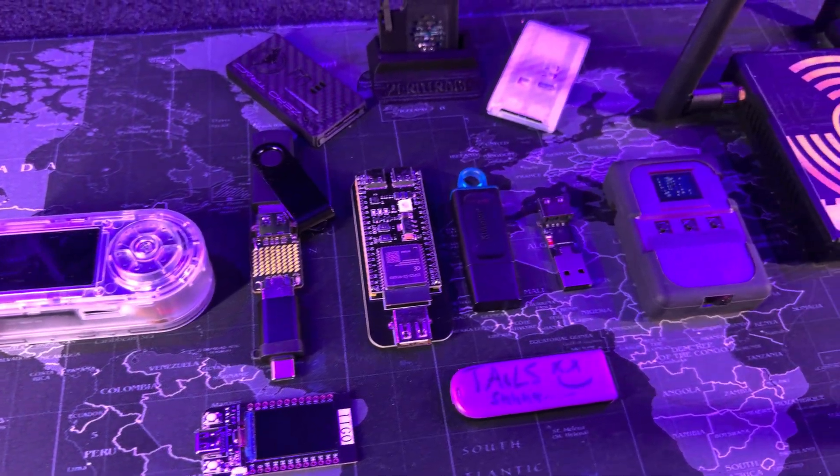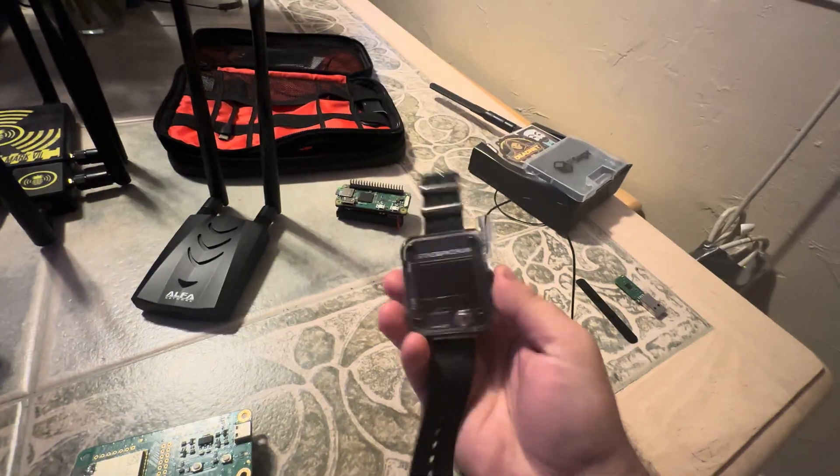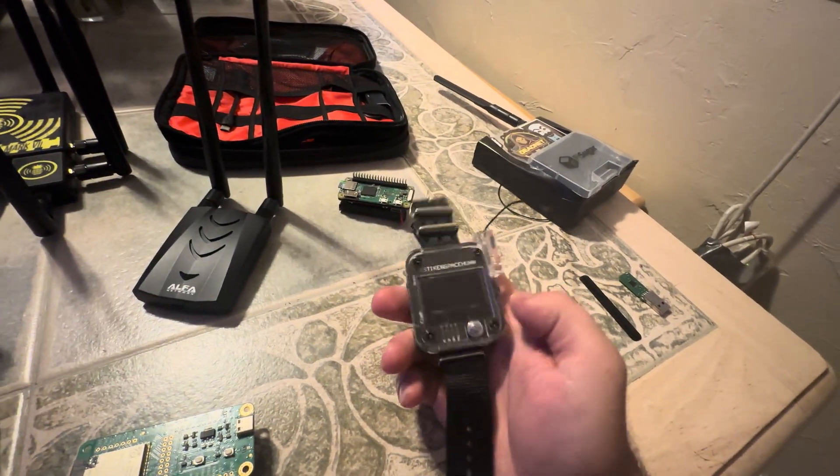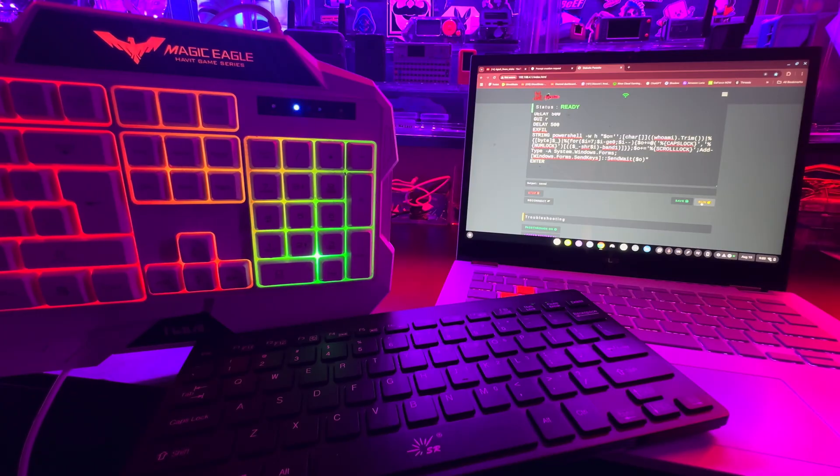Welcome to my hacking gadget course. I want to start by explaining why I built this. Two years ago when I started creating content, I had no idea how these gadgets really worked. I was just curious and trying to figure things out.